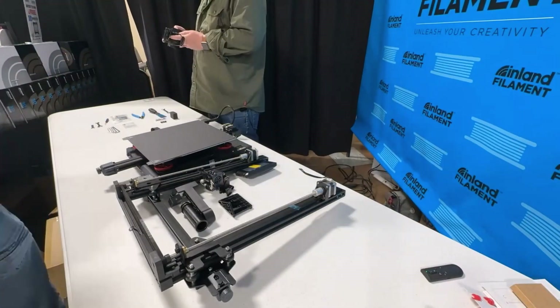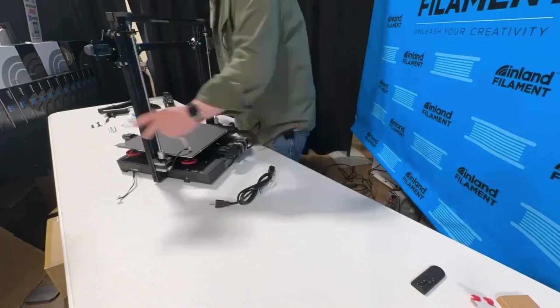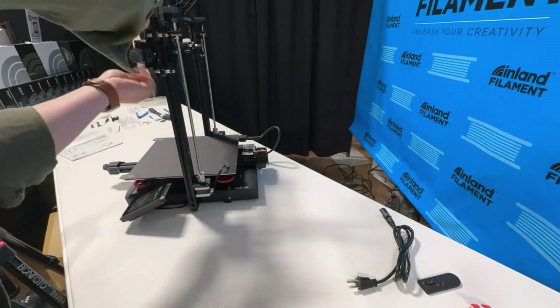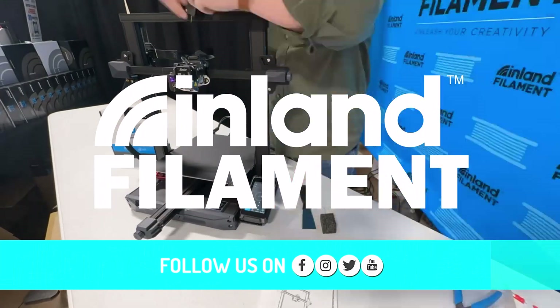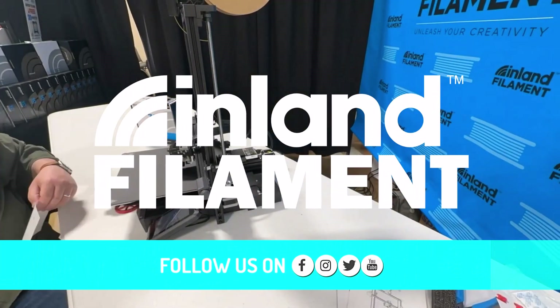We had a great time at the Rocky Mountain RepRap Festival in Loveland, Colorado, and we can't wait to get back there next year. As always, make sure to like and subscribe and follow Inland Filament on all the social media. We'll see you next time in the Maker Lab at Micro Center.